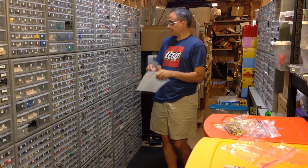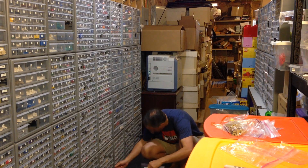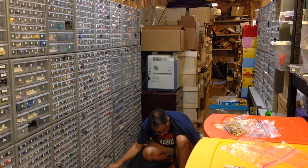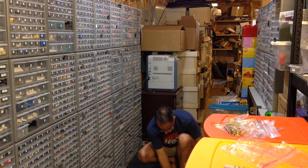Drawer number 969 - way down here where I have to squat. This is how I get my exercise. They need six of these - grabbed six all at once.